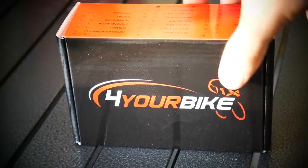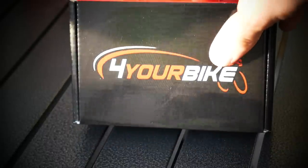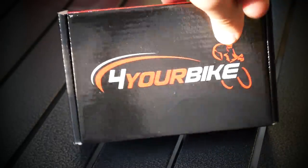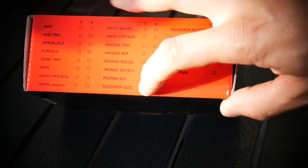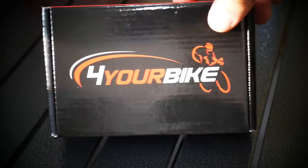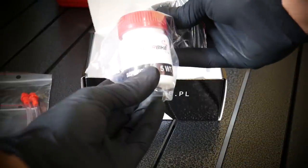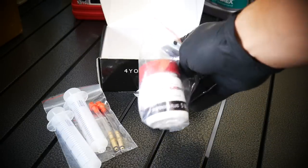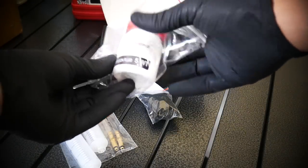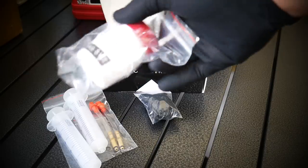Of course you also need the bleeding kit. You can use the RockShox original bleed kit, which will be more expensive. Alternatives are always good — I'm using a Polish brand kit made specifically for RockShox X-Lock. It's cheaper and it works the same way. The kit came with 5W oil included, but I'm going to use 2.5W anyway.